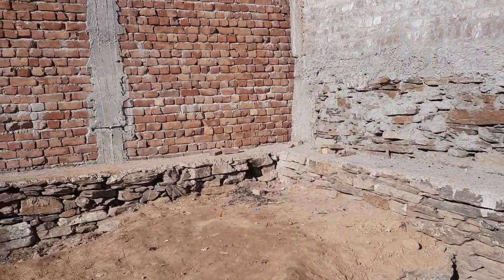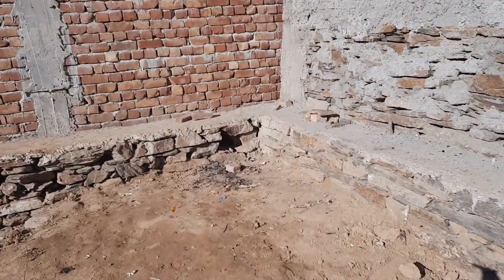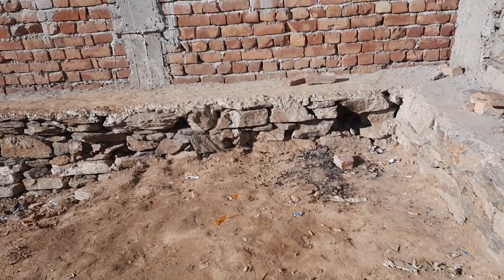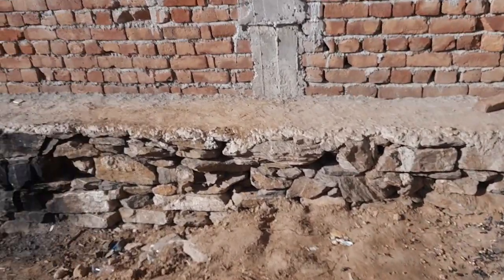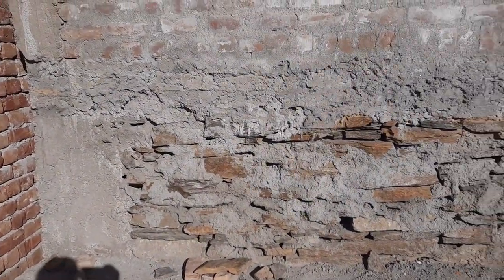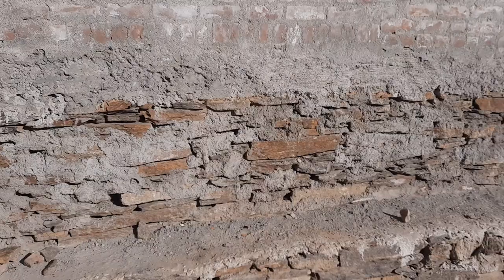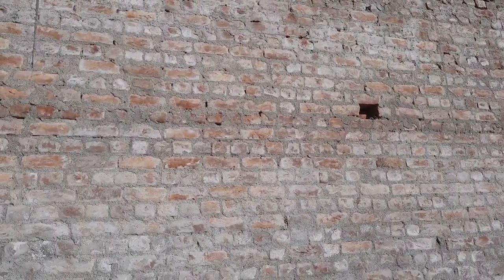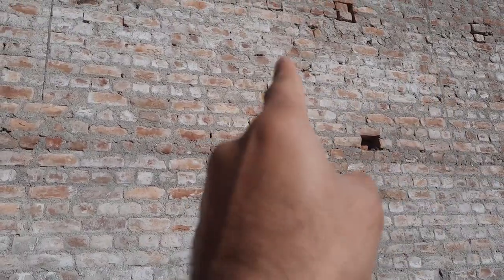This is the outer side of the house — another person's property. They didn't complete the plot filling, so you can see holes everywhere. This is exposed to the environment, which is not good — this is a mistake. The building is completed but you can see this is a brick masonry wall.